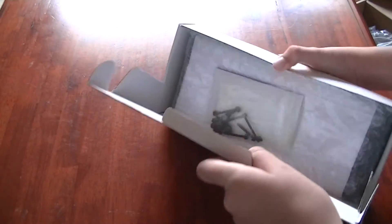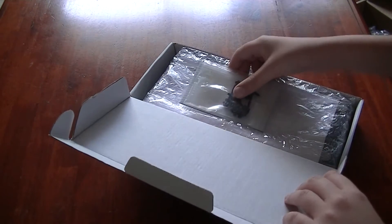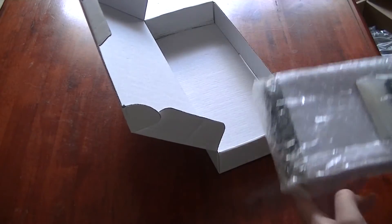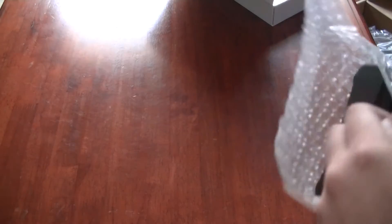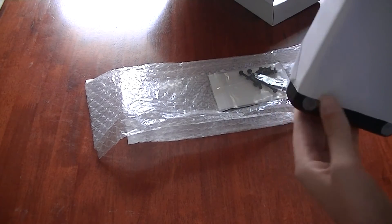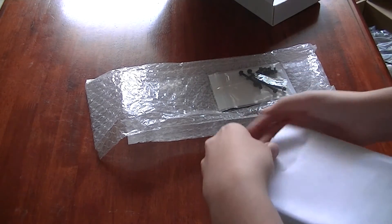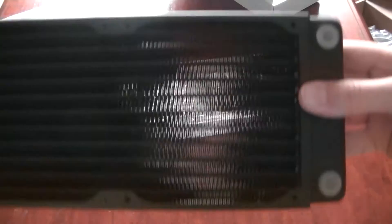Got a how-to-install booklet which, if you're a first-timer like me, is worth reading. Alright, let's put all the stuff on the floor. So: a radiator. Got to be very careful with the mounting screws — if you do them wrong, you're pretty much screwed. Can't get this paper off — there we go, there's the radiator.